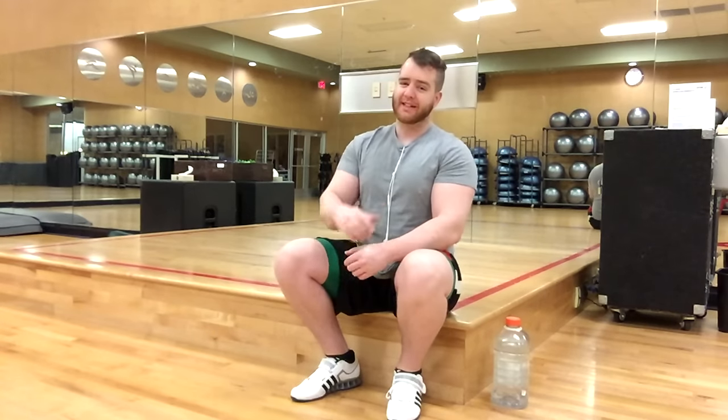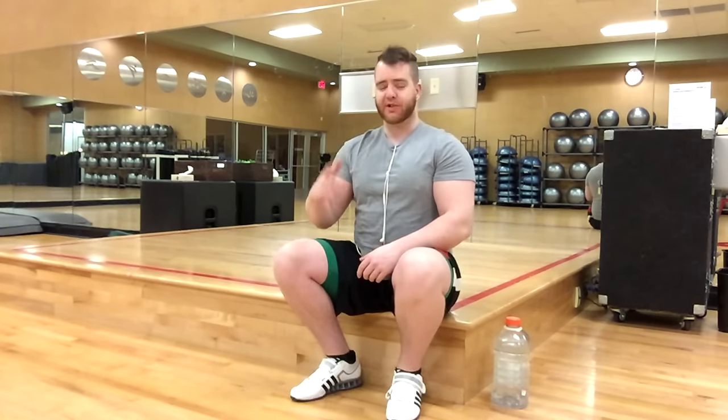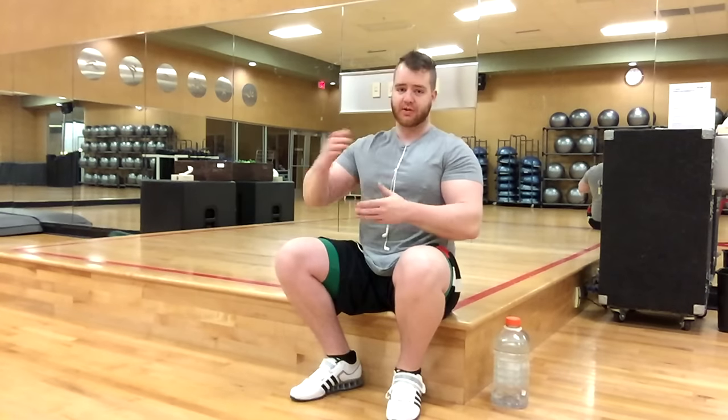What's going on guys? I've got a pretty legit session for you today — it's going to be a chest and back session. With this chest and back session, you're going to be supersetting everything. Every single exercise is going to be superset, and it's going to be pretty intense, so let me run you through it right now.